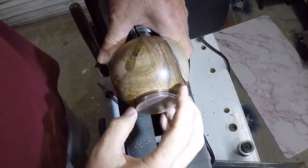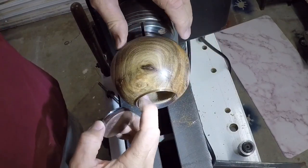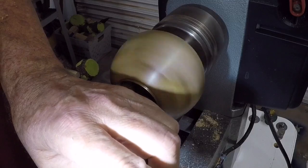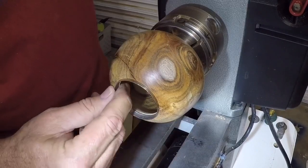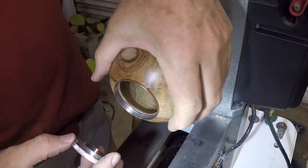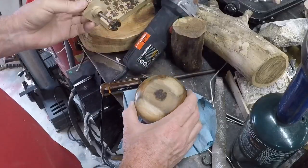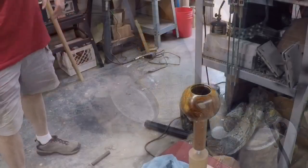There we go — that is just exactly what I had in mind. Now the wood on the inside of the sleeve needs to be cut back so it's smooth with the inside surfaces. That's really good. I think I can take this rim out of here now and seal the inside of it.